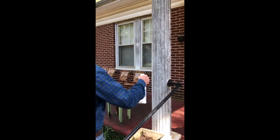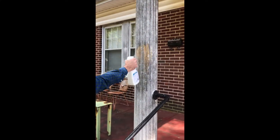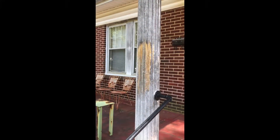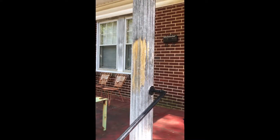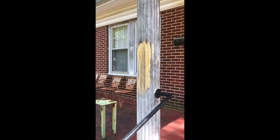Here you have these columns covered with black mold. Simply spray Miracle Mist on it and wait — the longer you let it sit there, the better. Now this does have bleach in it.